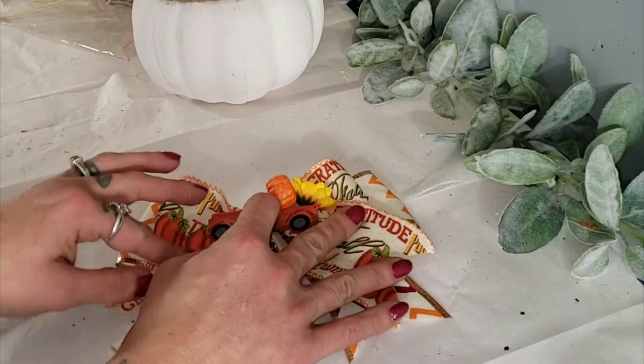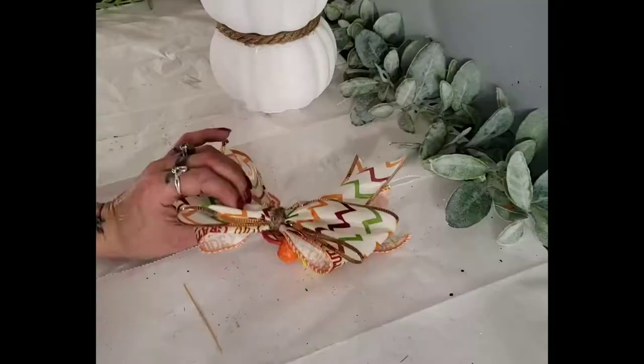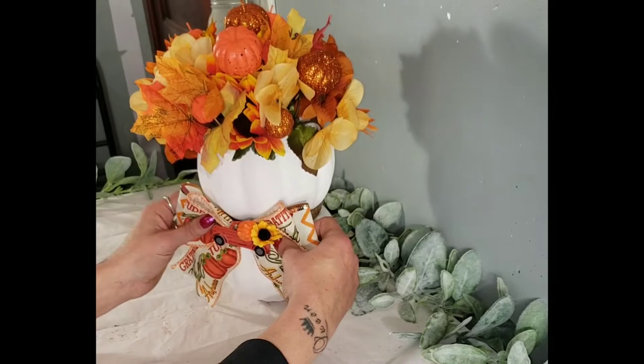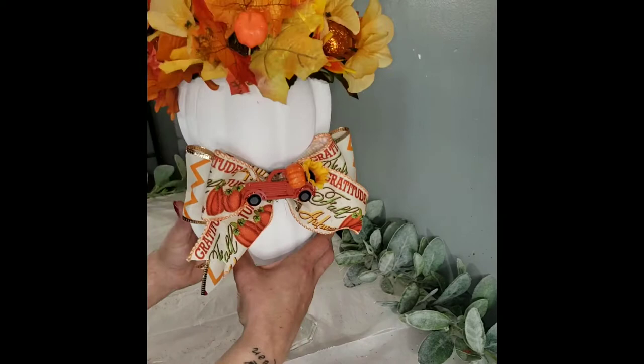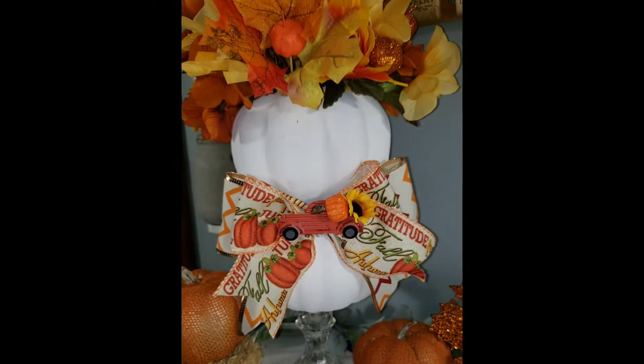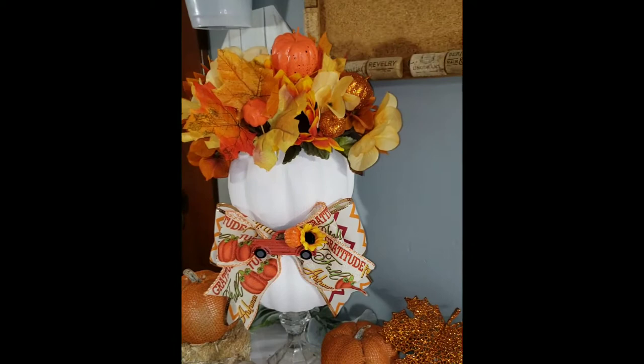Dollar Tree has these cute little farmhouse trucks with pumpkins and a sunflower in the back, so I added that to a little bow I also made with Dollar Tree ribbon and added that to the center of our pumpkins. Using a glass Dollar Tree candle holder, I just added some hot glue and put our pumpkin centerpiece right on top. I love how this turned out.